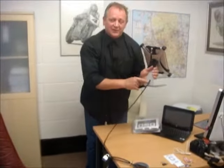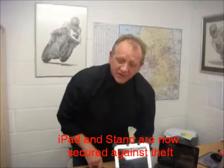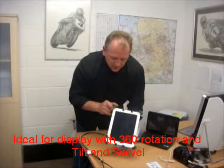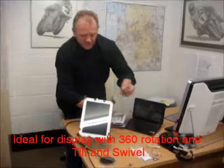So your iPad and your stand can now not be stolen. You can have it on display — as I said, 360 degrees tilt and swivel.